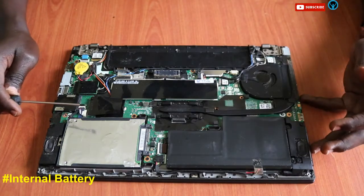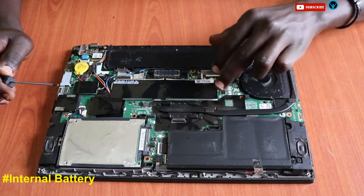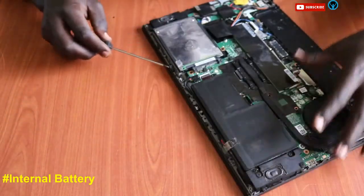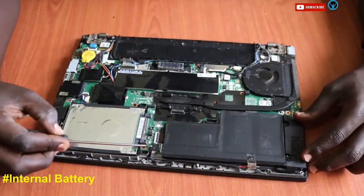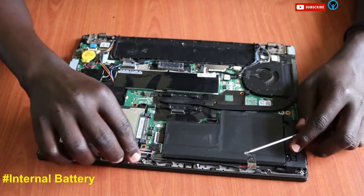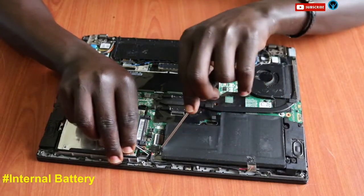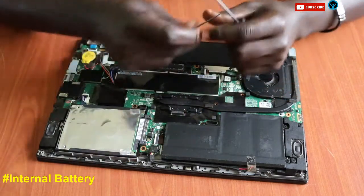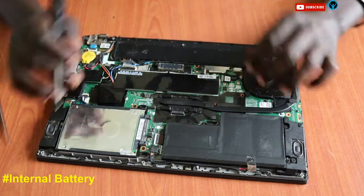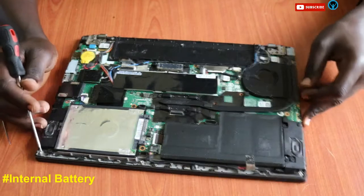Now let's focus on disconnecting the internal battery. The T460 series has an inbuilt battery, and we need to disconnect it to get rid of any static electrical power inside. This is its connector and connection point, and I've now disconnected it.